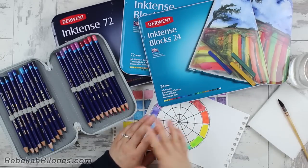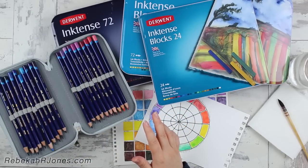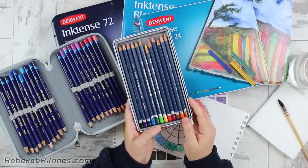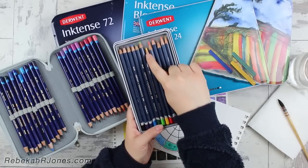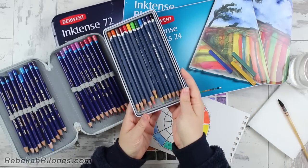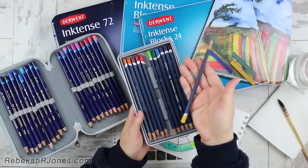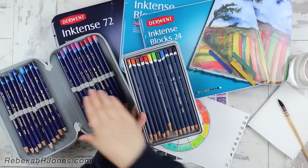A lot of times people get watercolor and Inktense confused because, as I'll show you here, this is from Derwent — these are Inktense pencils. And this is from Derwent — these are watercolor pencils. And to be frank, they look very similar, don't they? They're in a wood casing, there's some color in them, they've even got this kind of signature thing going on at the bottom. The difference in the outside appearance is that the watercolor pencil has some edges so that when it rolls it kind of sticks to the surface, whereas Inktense is round.